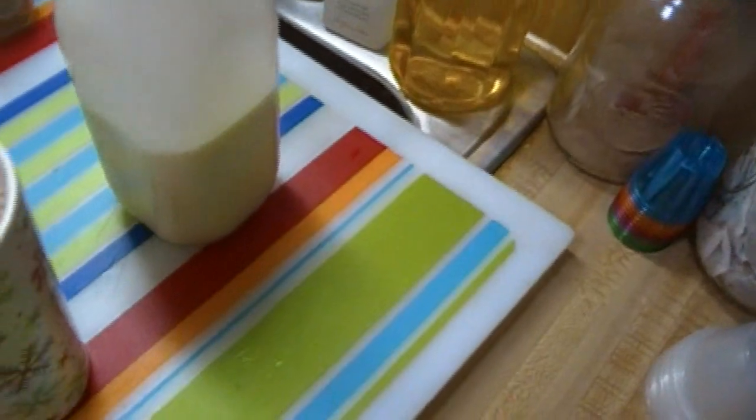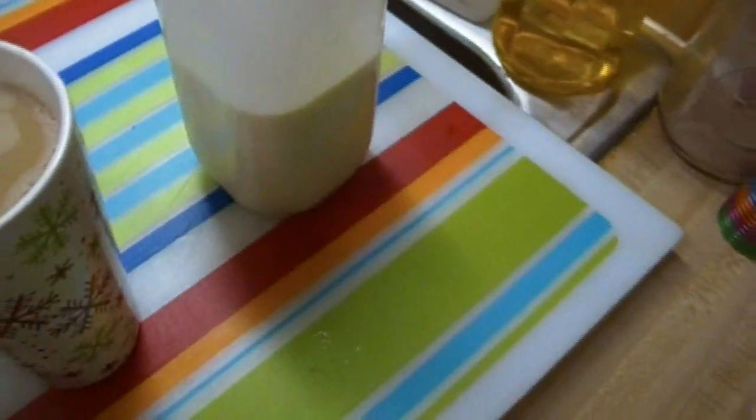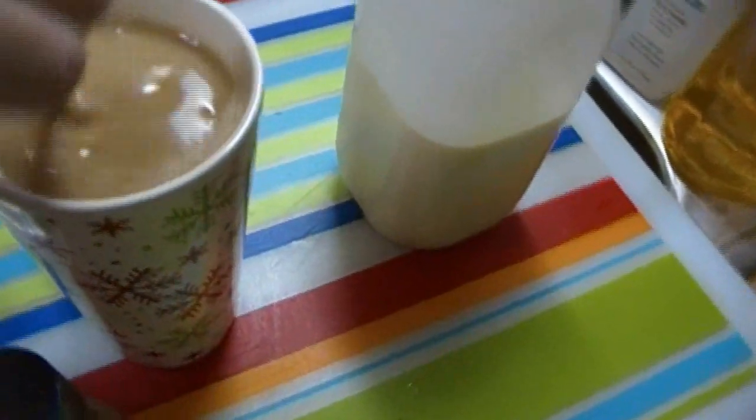The only other thing I'm gonna do — since the eggnog is so rich — I'm actually not going to put any whipped cream on top, although you could totally do that if you wanted to. I'm gonna give it a good stir.